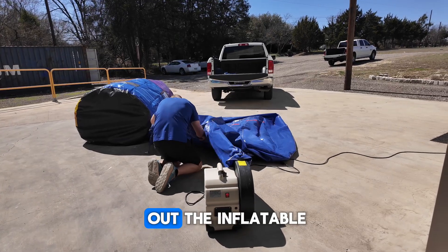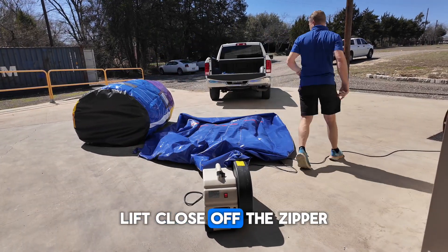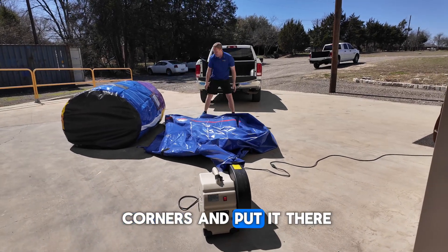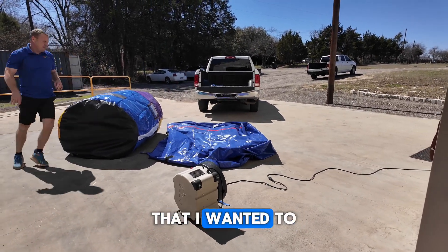First thing you need to do is lay out the inflatable lift. Close off the zipper. Now you want to straighten it out — I kind of just go to all four corners. I wanted to make sure it was right next to the unit that I wanted to lift.